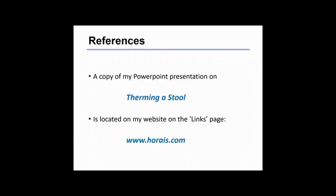A copy of this presentation is included in PDF format on my website, www.horais.com. You can see the dimensions of the drawings and a little more about putting the whole project together. Thanks for watching.